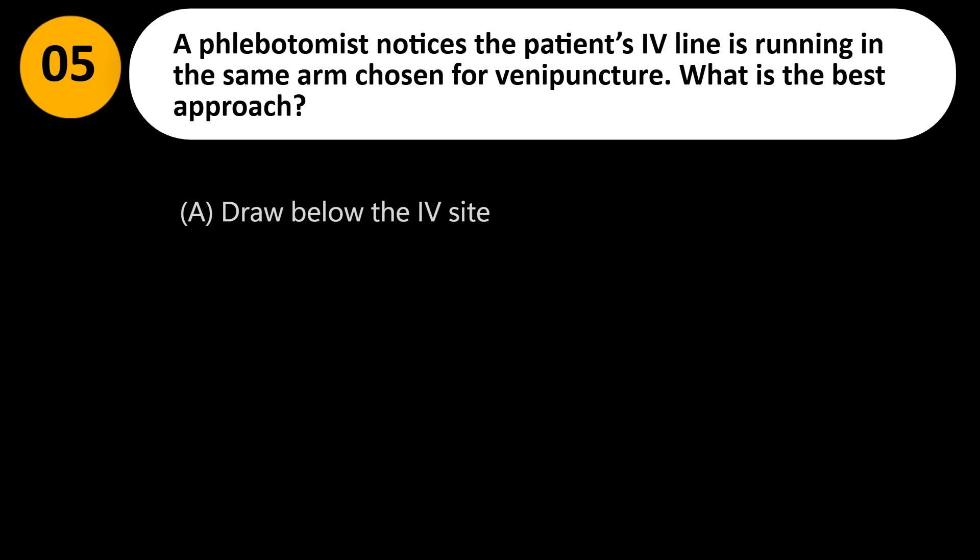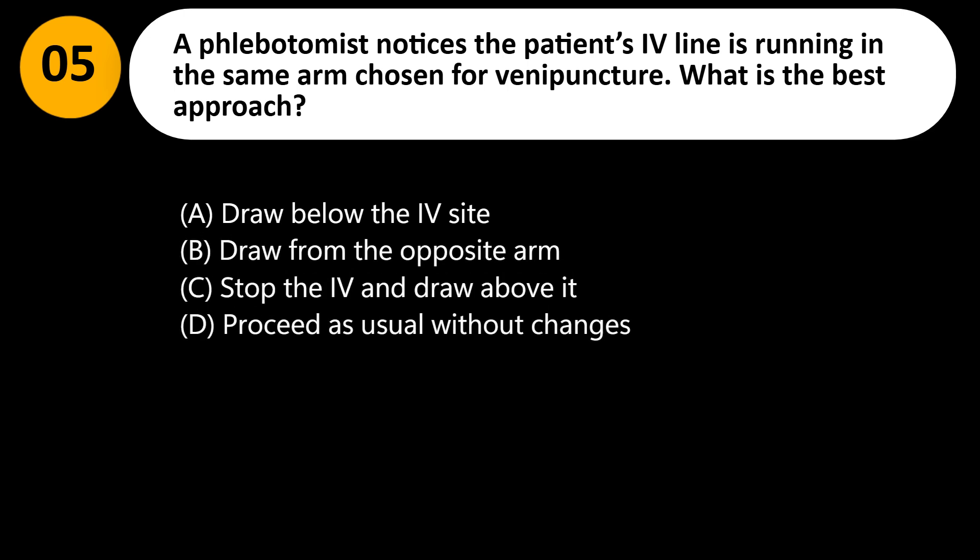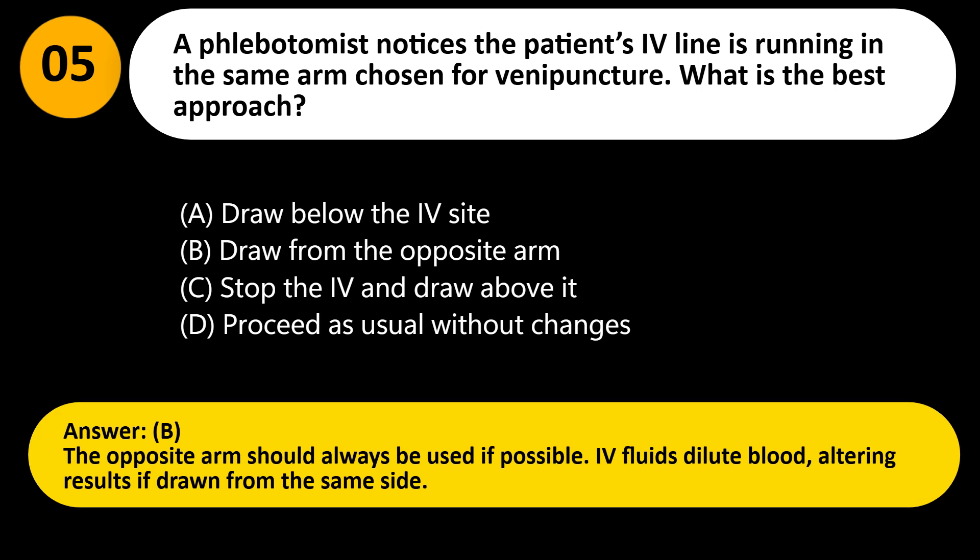A phlebotomist notices the patient's IV line is running in the same arm chosen for venipuncture. What is the best approach? A. Draw below the IV site. B. Draw from the opposite arm. C. Stop the IV and draw above it. D. Proceed as usual without changes. Answer: B. The opposite arm should always be used if possible, as IV fluids dilute blood, altering results if drawn from the same side.